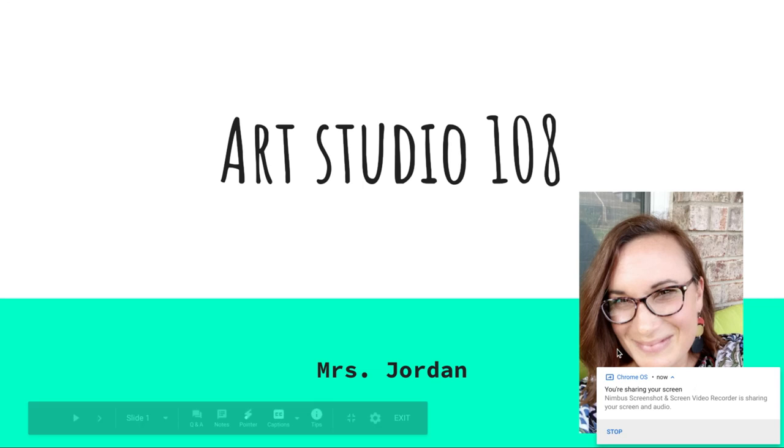If you don't know me, I'm Mrs. Jordan. I have been teaching art for six years. I was at Founders Flower Mound originally starting back in 2015. I'm very happy to be back in the studio this year. I'll have grades 6 through 10th grade studio art this year, and I am very excited to be back.